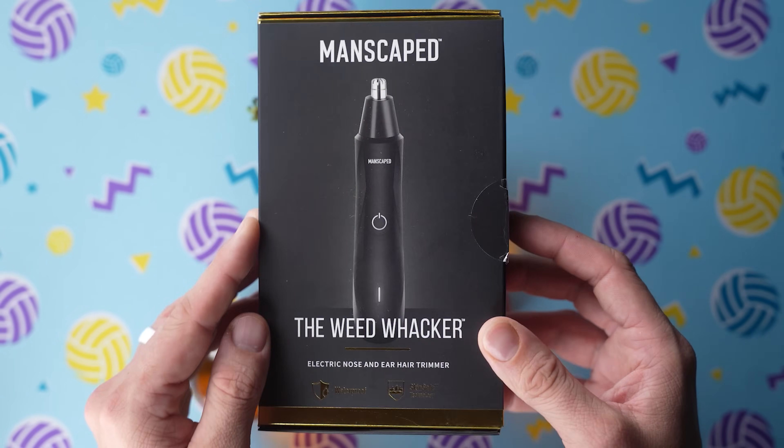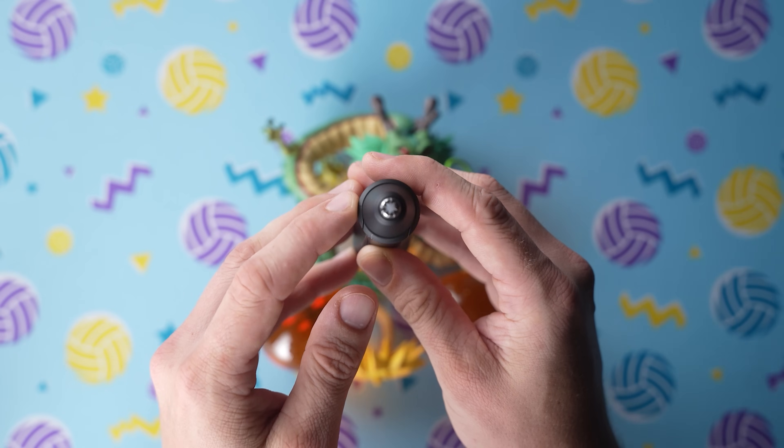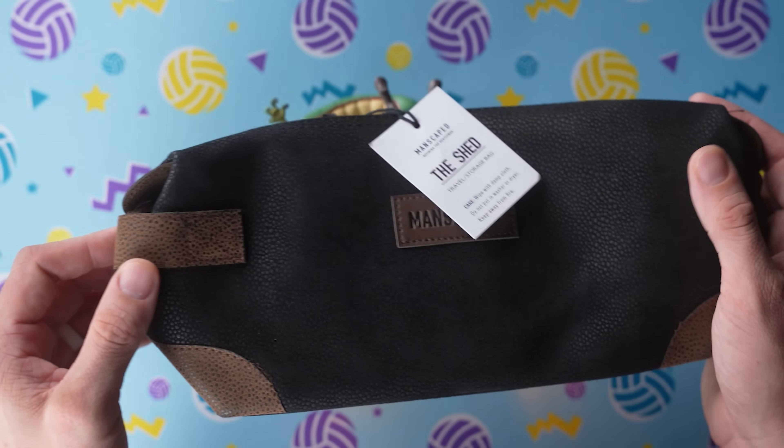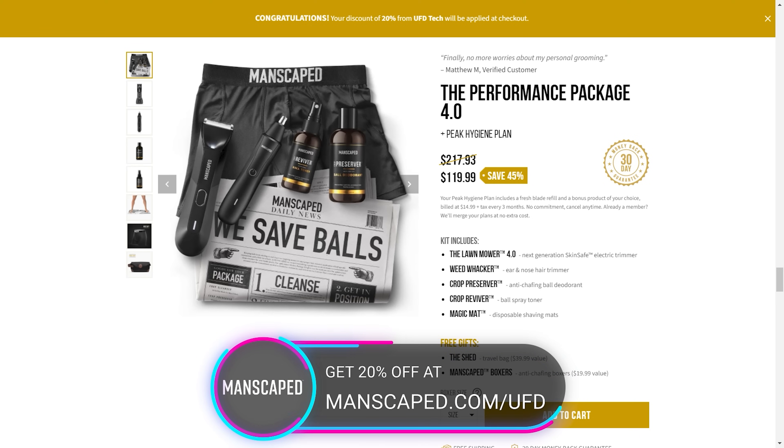Manscaped really has you covered from head to toe. This is their Weed Whacker nose and ear hair trimmer — a wireless nose trimmer with the same skin safe technology as the groin trimmer, so you don't have to worry about tugging or cutting sensitive nose hairs. And for a limited time, you get all of this plus two free gifts: the Shed Travel Bag and the Manscaped Anti-Chafing Boxer Briefs. You can get 20% off plus free shipping plus those two free gifts at manscaped.com/UFD, which will be linked in the video description.